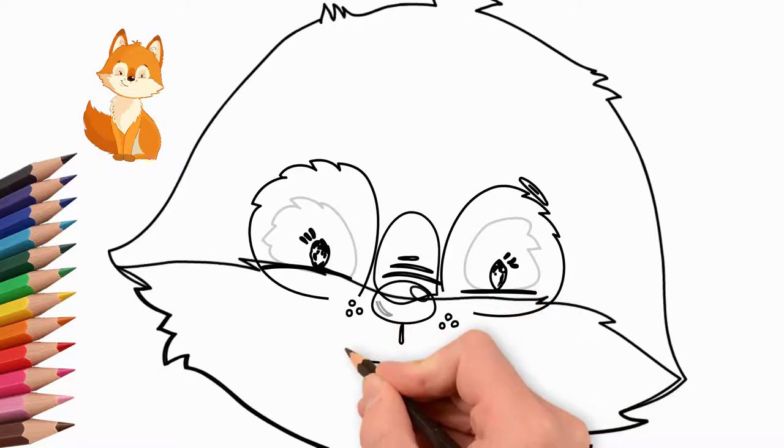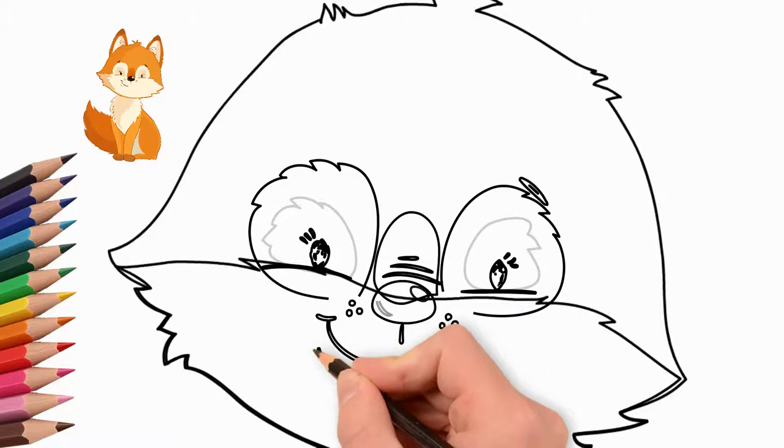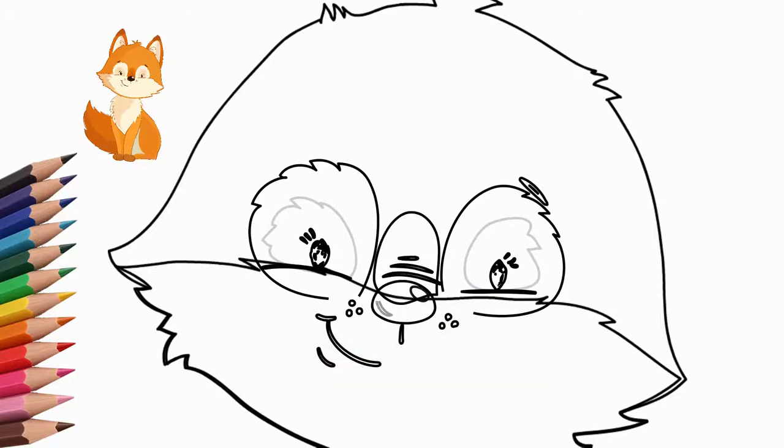We draw a smiling mouth. Our fox smiles sincerely and cunningly. Next, draw the details of the lower part of the head. We draw wool and hairs on the head.